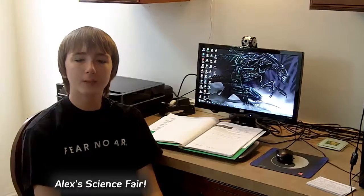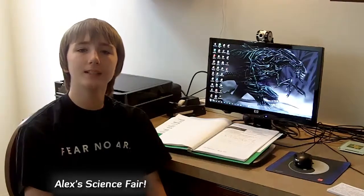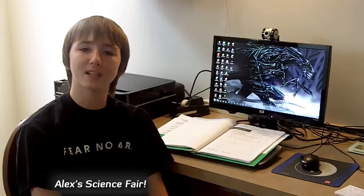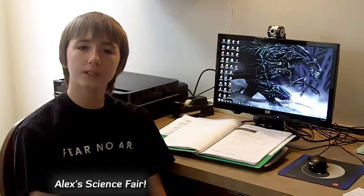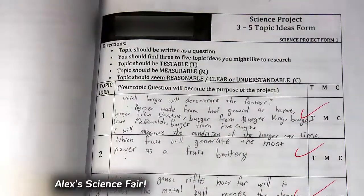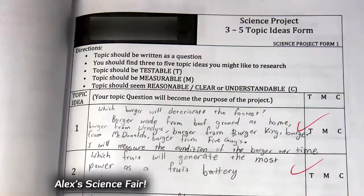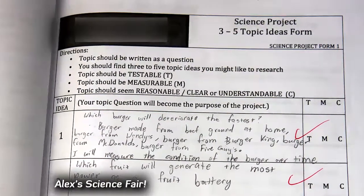Hi everyone, welcome back to my Zombie Hamburger Science Fair project here at MrScienceFair.com. I got an idea for a science fair project in the last episode. The first step is to submit ideas to your teacher. Luckily, my idea of testing hamburger decomposition was approved because it sounded really cool.